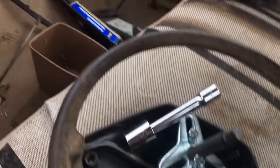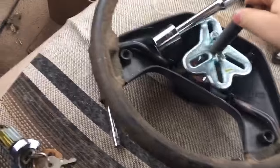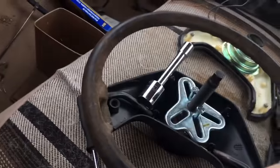To pull the steering wheel, you just need to take off the center button, which is two screws through the back, then take off the big nut for the steering wheel. Put the puller on it and it comes right off.